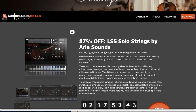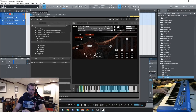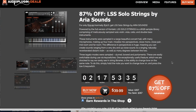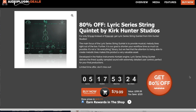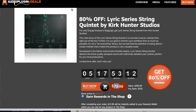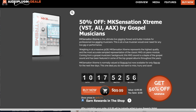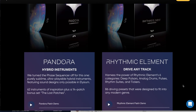Quite a few deals at Audio Plugin Deals this week, including LSS Solo Strings by Aria Sound at 87% off — this Kontakt instrument normally sells for $307, grab it now for $39.99. And 80% off the Lyric String Series Quintet by Kirk Hunter Studios — requires the full version of Kontakt, normally sells for $399, grab it now for just $79.99. MK Sensations Extreme, a VST AU AAX by Gospel Musician, available for 50% off — normally $199, grab it now for $99. And Wide Blue Sounds has 35% off their instruments with new releases and expansions for Elysium.